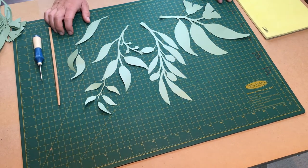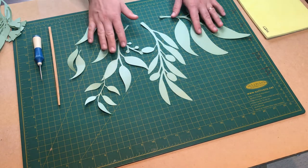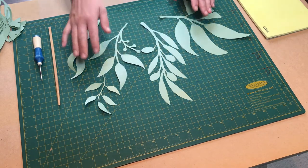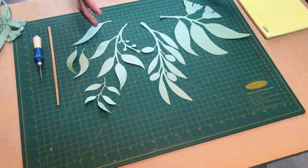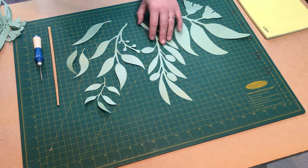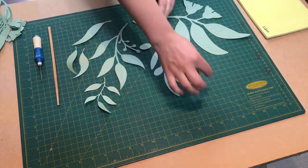Hi everyone, today we're going to work with eucalyptus leaves. Here in Australia we have plenty of eucalyptus, they are almost everywhere, so we definitely know how they should look like. We're going to work with our template — the set of eucalyptus leaves set number one, which contains five shapes, and just a few separate leaves.